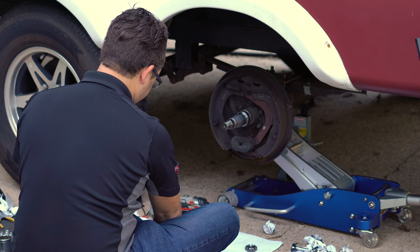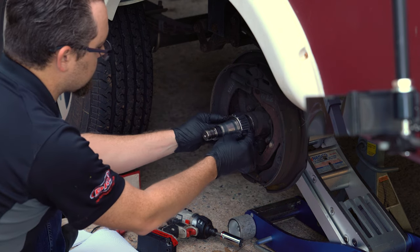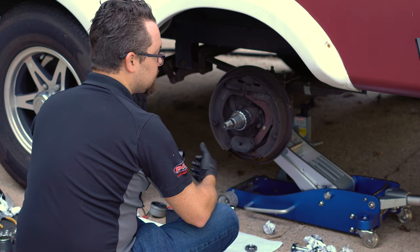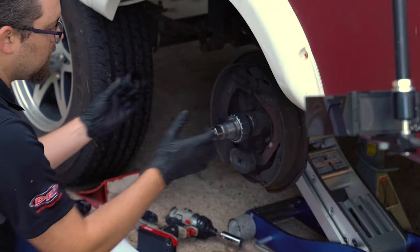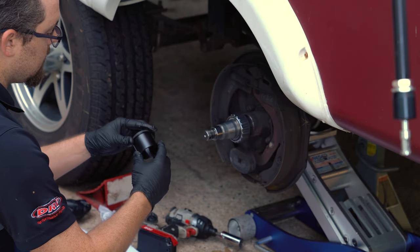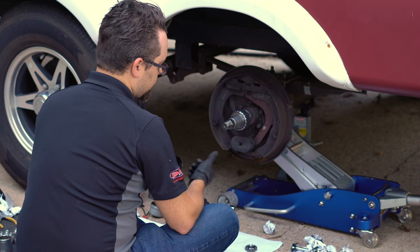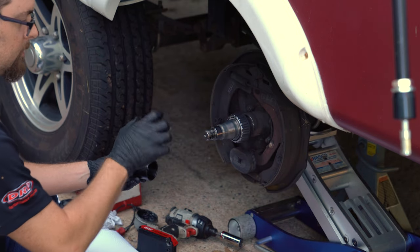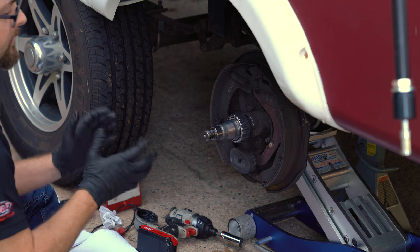Now that everything is clean, we're going to set the spacer up with the bearings dry. If you're reusing bearings, make sure they are clean — grease can take up slop, and we're trying to get all of the in-play out of the hub, meaning when you pull on the hub it doesn't move or clunk. We also want to avoid preload, which means making the spacer too short and forcing the bearings toward each other. We'll screw the spacer out so it starts too long, then adjust it in until we eliminate in-play and the hub still spins freely.